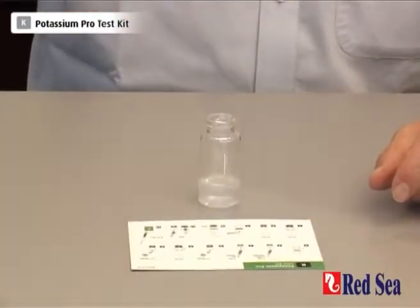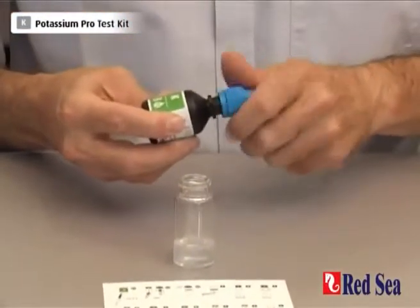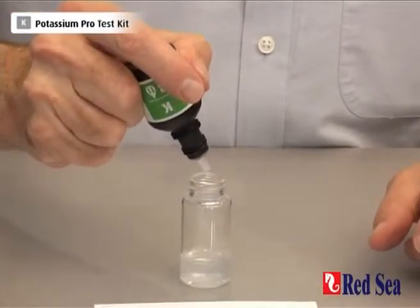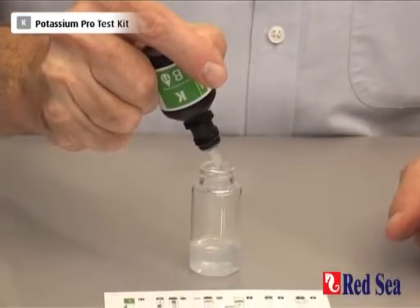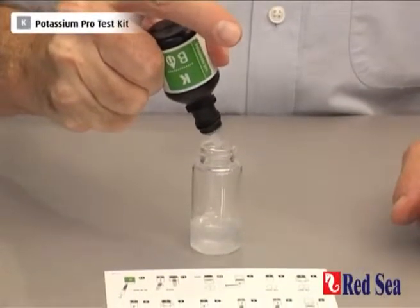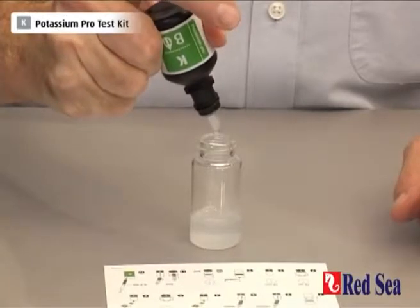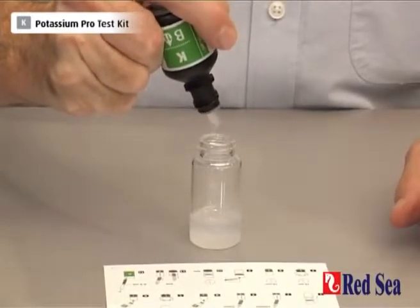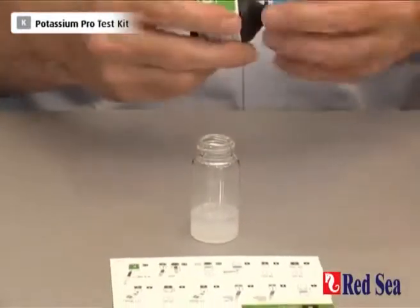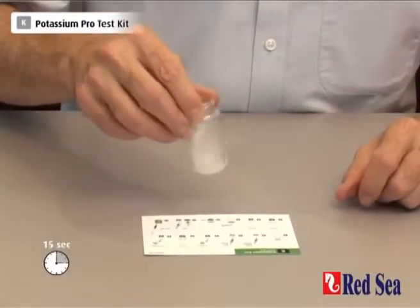We now add 11 drops of reagent B — 1, 2, 3, 4, 5, 6, 7, 8, 9, 10, 11. Again, shaking for about 15 seconds.